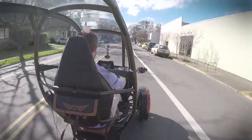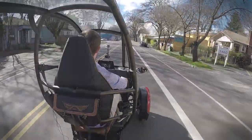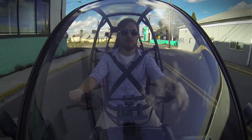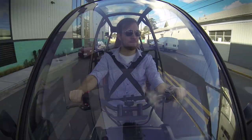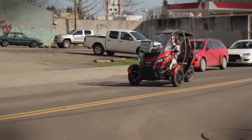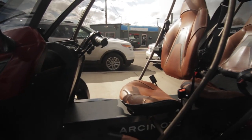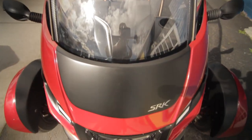Zero to 60 takes just 7.5 seconds in the SRK, but it certainly feels a lot quicker than that when you're completely exposed to the elements. Fun is but one highlight of this trike, because despite the fact that it's primarily designed for city driving, the vehicle's top speed of 85 miles per hour does make it freeway capable. It's fitted with a full roll cage as well as front and rear crumple zones, which means this little thing is more like a car than it may look at first glance.